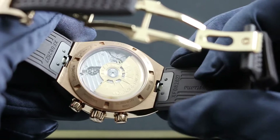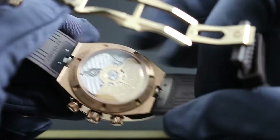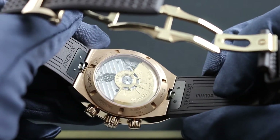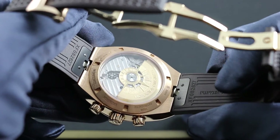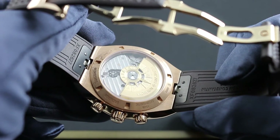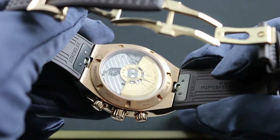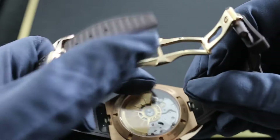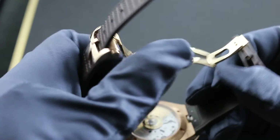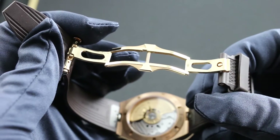For the first time, the Overseas features quick-release lugs — pull tabs on the bottom of the lugs enable tool-free strap and bracelet swapping in the comfort of the user's own home or office. This rose gold model is equipped with a brown vulcanized rubber strap, as seen here, and an alternative brown rectangular-scale alligator leather strap, both featuring the quick-release function, and each endowed with a luxurious, beautifully contrast-finished, double-deployant, trigger-actuated, and incredibly secure Vacheron Constantin clasp.